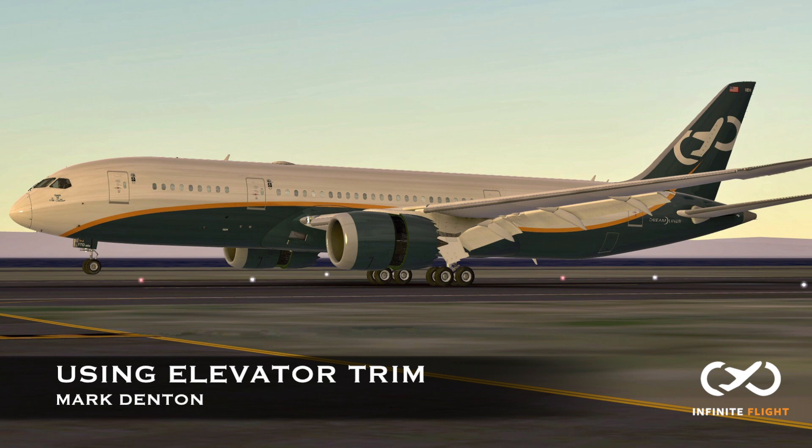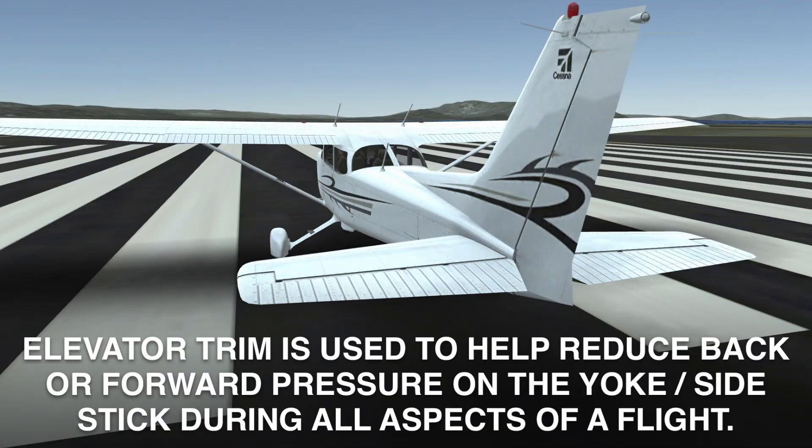Hi guys, and welcome back to our Infinite Flight video training series. My name is Mark, and today I'm just going to briefly go over using the trim. The elevator trim is used to help reduce the back pressure or the forward pressure on the yoke or the side stick during any aspect of the flight. Let's take a gander as to what all of that means.